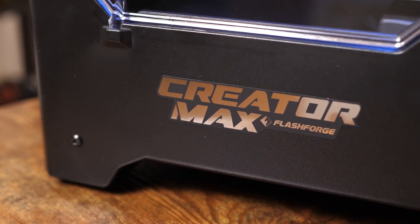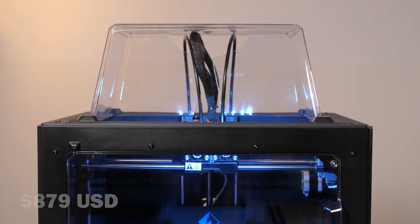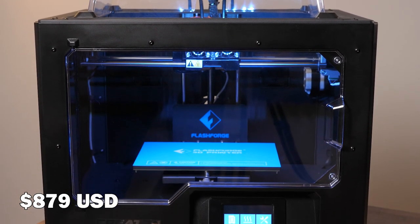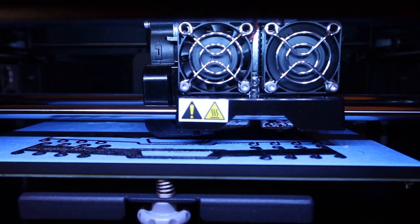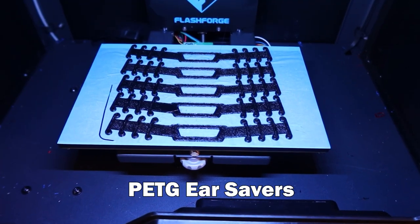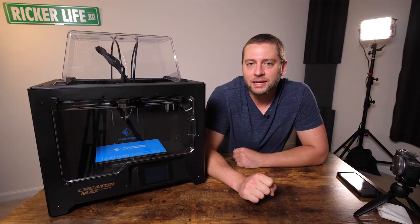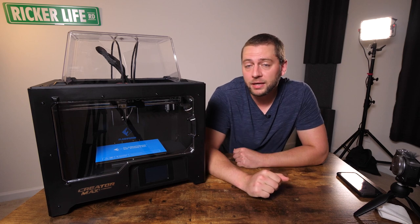The CreatorMax is a direct-drive extruder style, which means we can print TPU right out of the box. I've used this printer to print PLA, ABS, PETG, and most notably TPU for various reasons, including some PPE materials for medical personnel. FlashForge committed to donating $150 to Raleigh's PPE printing efforts as part of the Masks for Docs Raleigh chapter, so thank you to FlashForge for that.